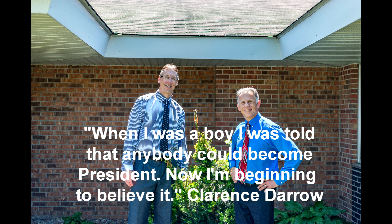Bob and Brad, the two most famous physical therapists on the internet. Hi, I'm Bob Schrupp, physical therapist. I'm Brad Heineck, physical therapist. Together we are the most famous physical therapists on the internet — in our opinion of course.